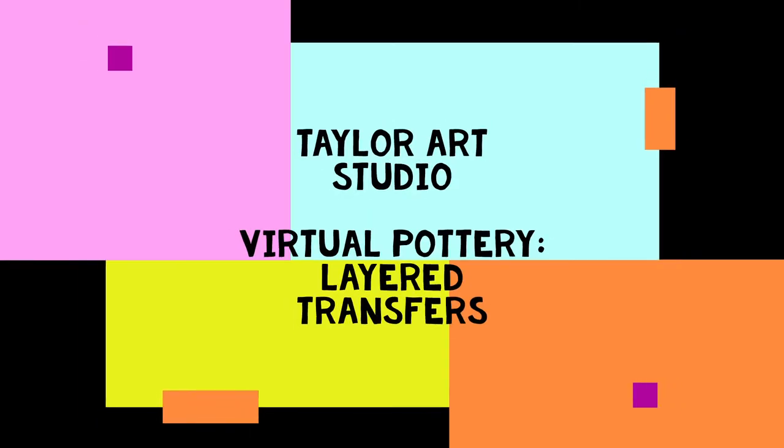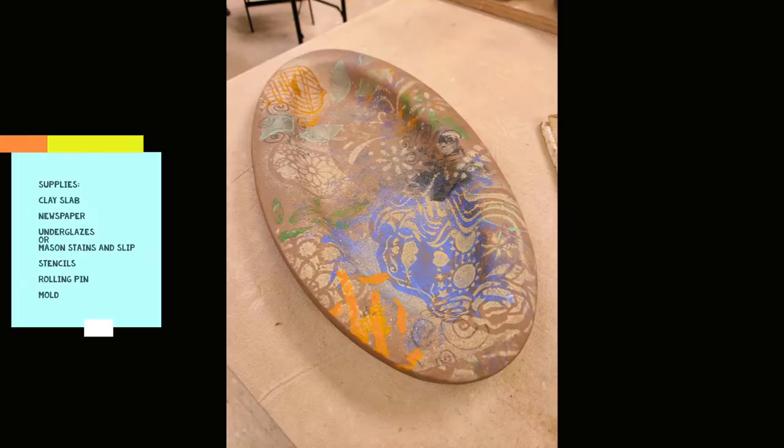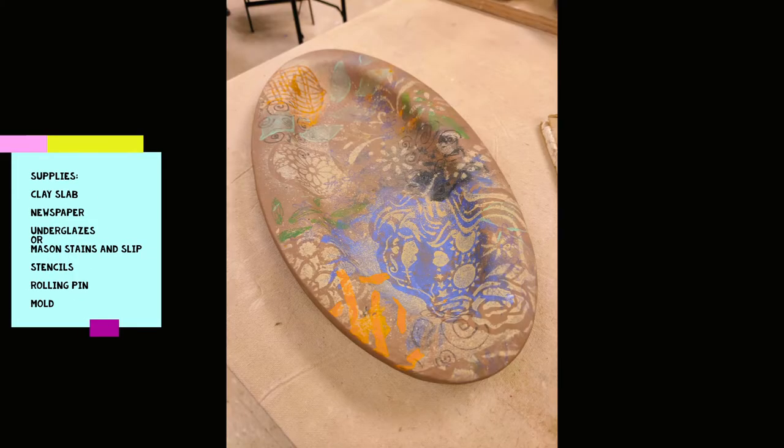Hey everyone, Sarah here from Taylor Art Studio with our virtual pottery today. We're going to be doing layered transfers or mono prints. The supplies you're going to need are clay slabs, newspaper, underglazes or mason stains and slip, stencils, a rolling pin, and a mold of some sort.